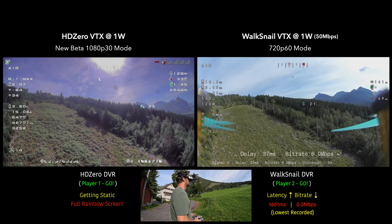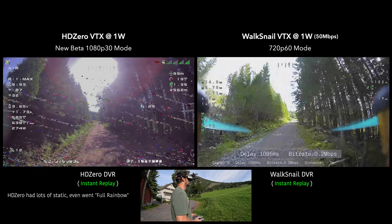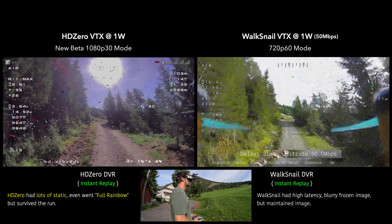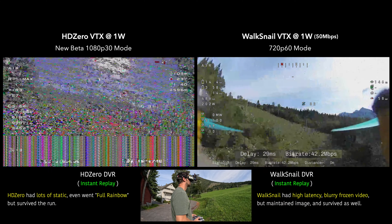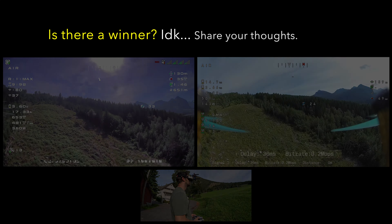Walksnail did it! Holy shit, that was not so bad. I had such low expectations for Walksnail, but that was freaking incredible. I actually made it through the gauntlet. It was blurry, but my dudes, that's crazy.